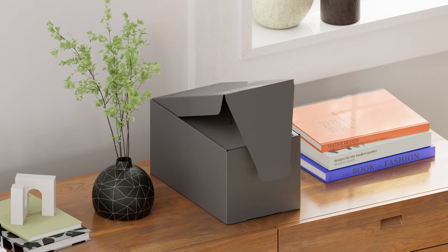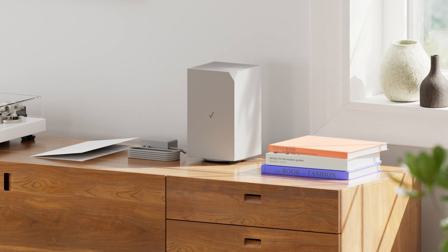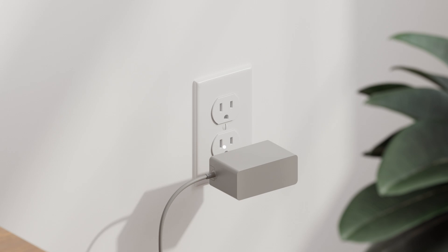Then you'll unbox the Verizon internet gateway and power adapter. Place the gateway on an elevated surface near a window, away from existing Wi-Fi equipment. Then plug in the power adapter.